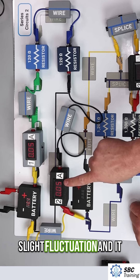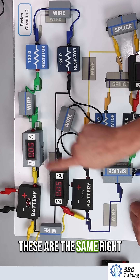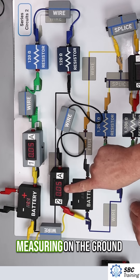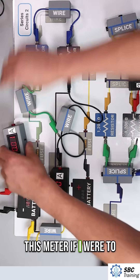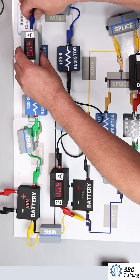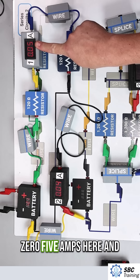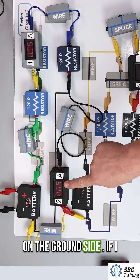You may see a slight fluctuation — it has more to do with the precision of the meter, but these are the same. This one I'm measuring on the positive side of the circuit, and this one I'm measuring on the ground or negative side of the circuit. I can even move this meter further along and we see the same thing: 0.05 amps here and 0.05 amps on the ground side.